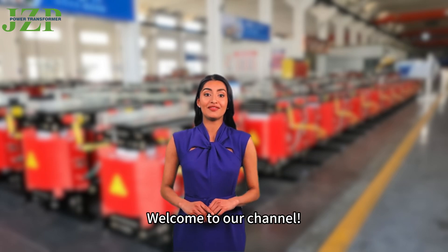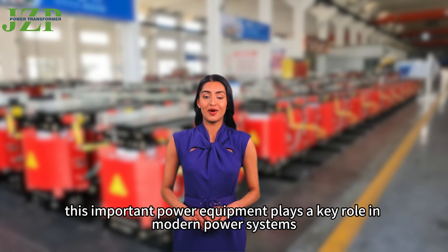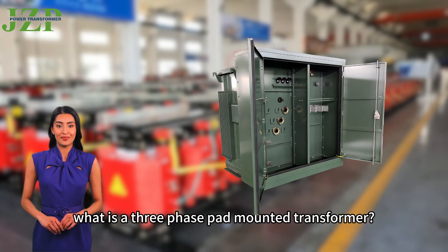Welcome to our channel. Today we will explore the three-phase pad-mounted transformer. This important power equipment plays a key role in modern power systems. First of all, what is a three-phase pad-mounted transformer?